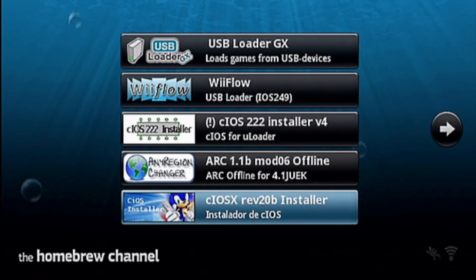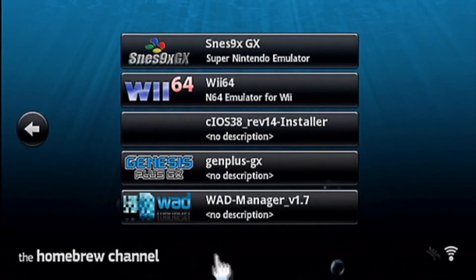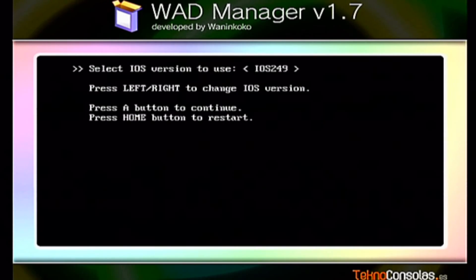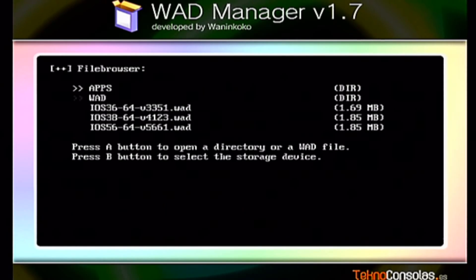What you want to do now is open up your WAD Manager to create the shortcuts on your Wii menu. Press A. Go look for your folder — these should be the only files on your SD card at the moment. If you have more folders up here, that's fine, but these are the core files on your SD card right now.